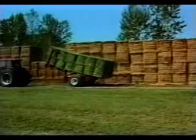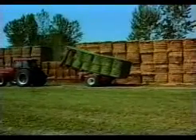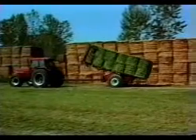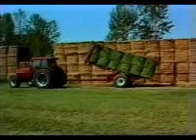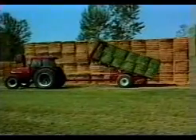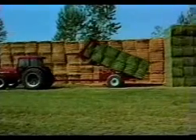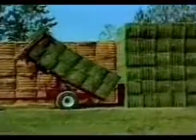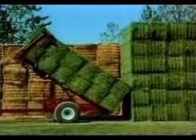Full-width axle. Ball hitch connection to tractor. Two tire options including either truck or high-flotation tires. Floating alignment pipes to secure the second bale. Straight stacks, vertically and horizontally, six bales high, two bales deep.